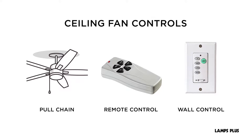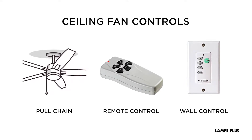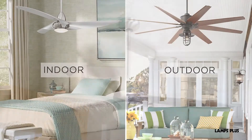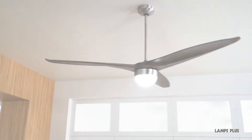The thing to know is that not all ceiling fans have all three controls. Pick a fan with the control or a combination that's right for you. Now you can buy the right ceiling fan for your indoor or outdoor space. Thanks for watching!